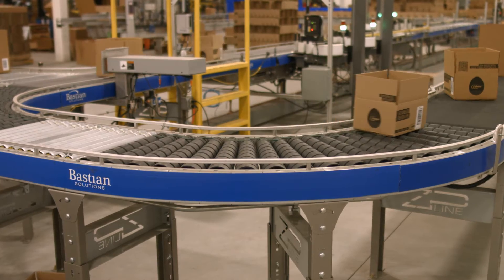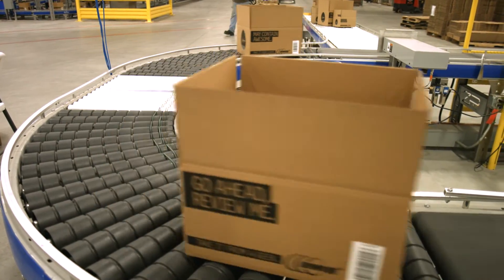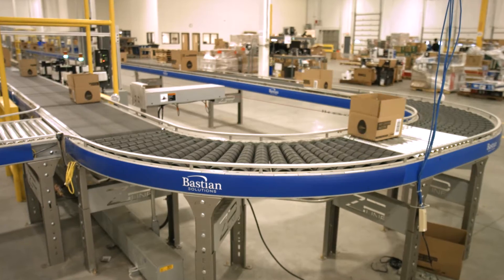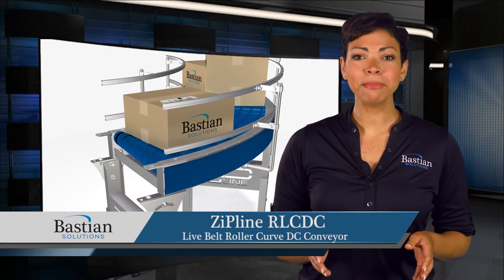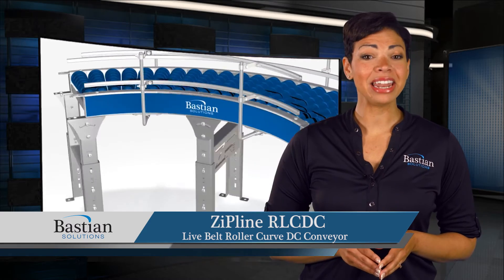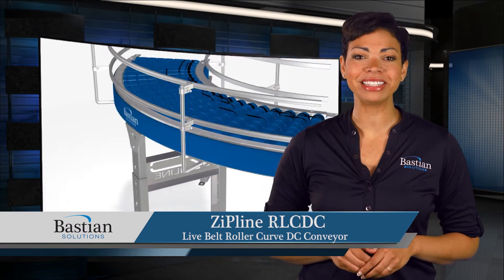Drive O-Rings support small product through the length of the curve. The energy efficient motor sleeps when not in use and provides for whisper quiet operations. ZipLine RLCDC — an innovative solution for your conveyance needs.